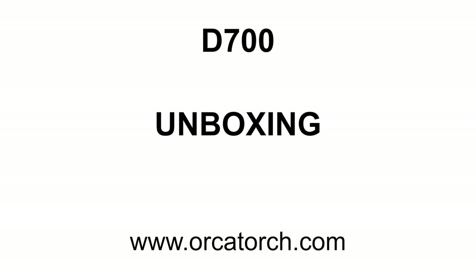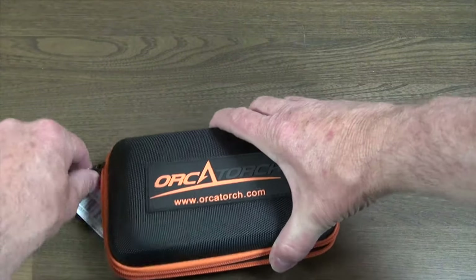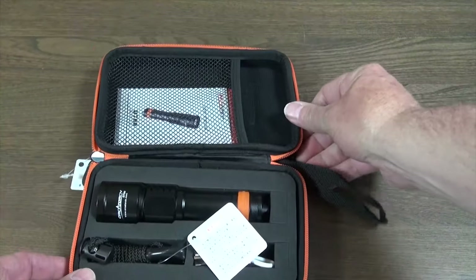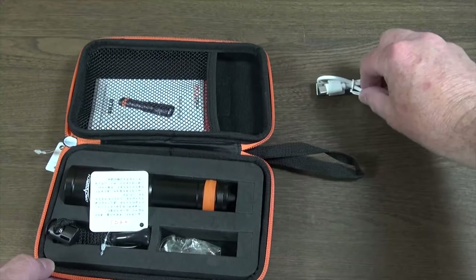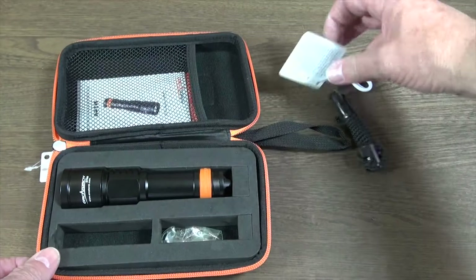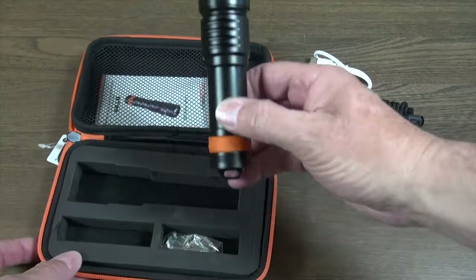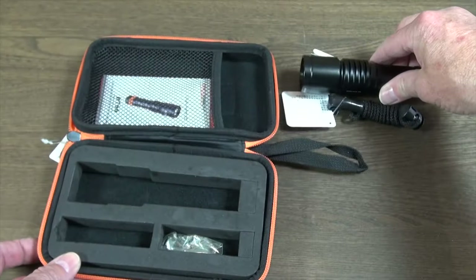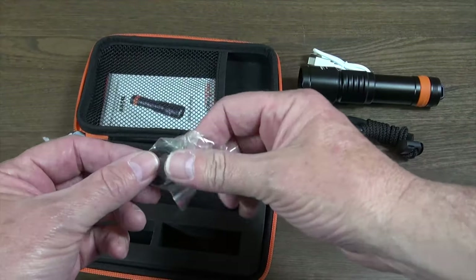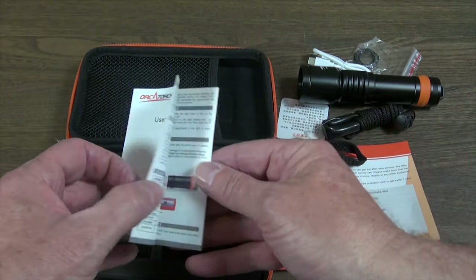Let's look at what's in the kit. This torch comes in a very nice case. There's a USB-C charging cable, a lanyard, and the D700 torch itself. Also included is a set of three replacement o-rings and a warranty card, as well as a user manual in both English and Chinese.